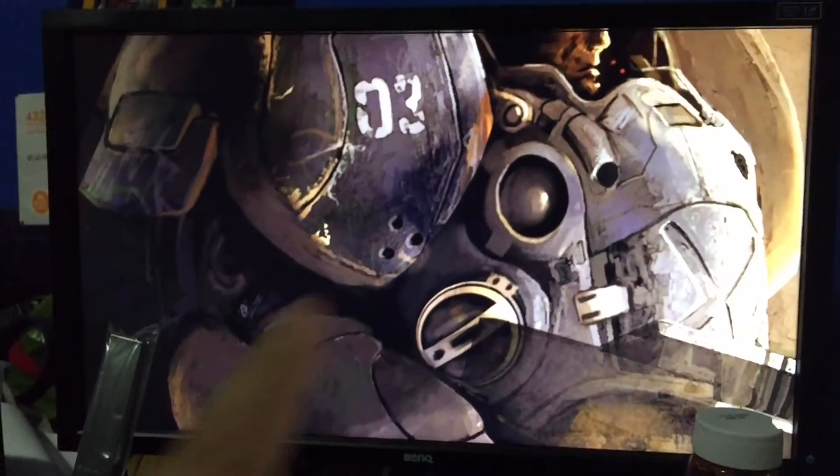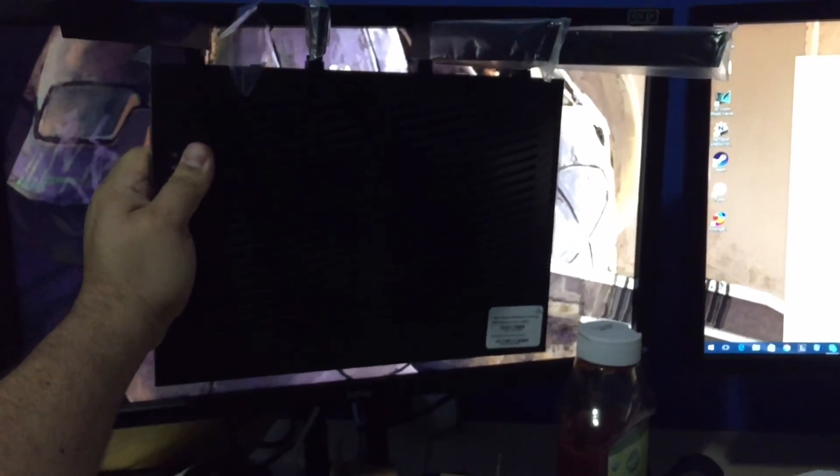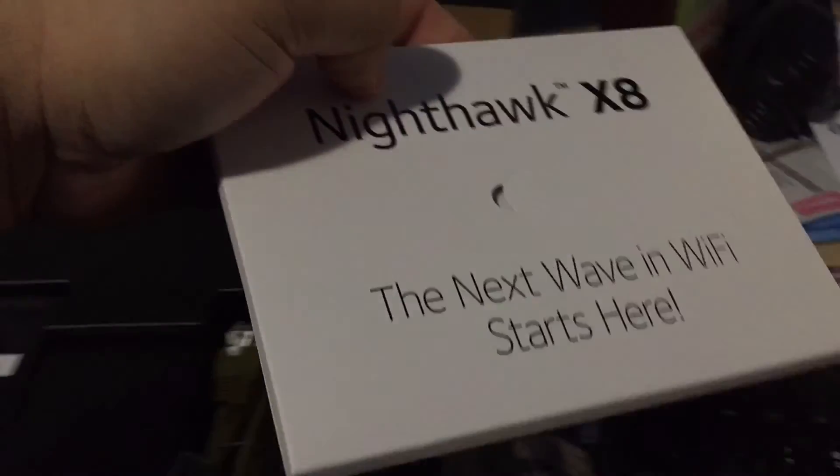Let's compare it to my screen — this is a 24-inch screen. That's a 24-inch screen, and this is how big this thing is. It is huge. In the box we have a startup guide, an ethernet cable, and the power adapter — which is actually smaller than I thought it would be. That's all that's in the box.